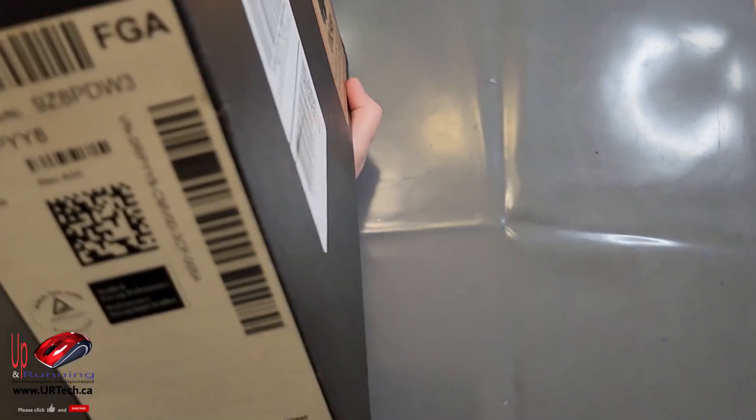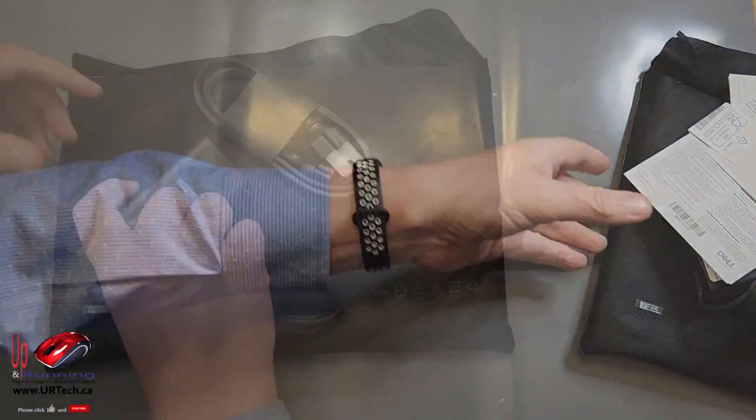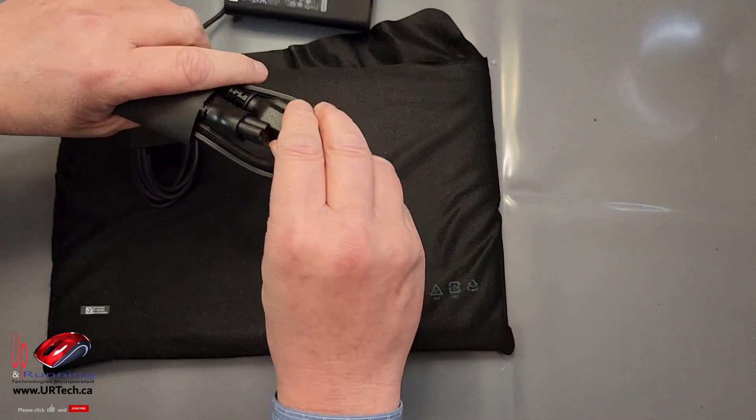So the first thing to look at is the box. Somebody always wants to know what's going on with the box, and the answer is nothing. I'm in Canada, so I have a North American plug, but it's a universal adapter, so you can take it anywhere in the world, just like you'd expect.